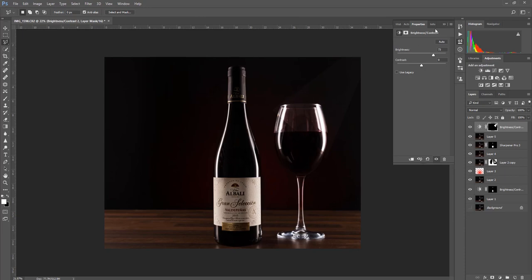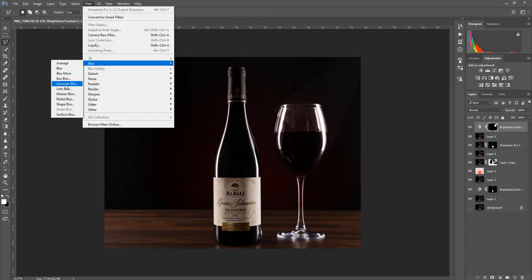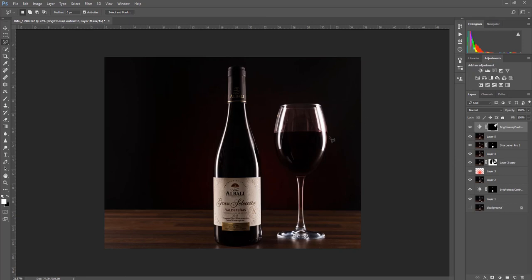We're going to add a Gaussian Blur to this, which will basically soften all the light, remove the hard edges, and make it more like a beam of light. Go to Filter, Blur, Gaussian Blur — you want a really high blur on the radius, around 140 to 150 pixels, then click OK. You can see how it softens all that light. Hide and show the layer to see just that tiny little bit of light it's added to the side of the image coming in — I quite like that effect.